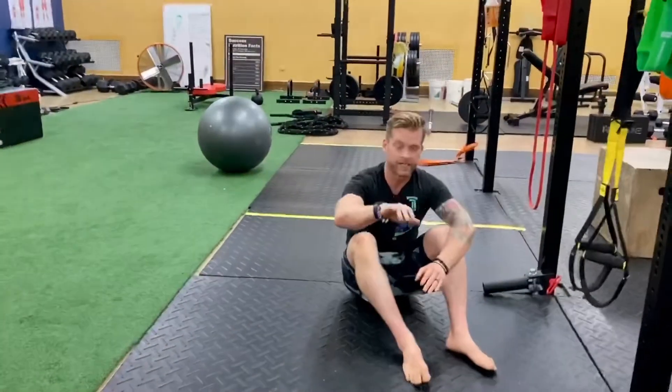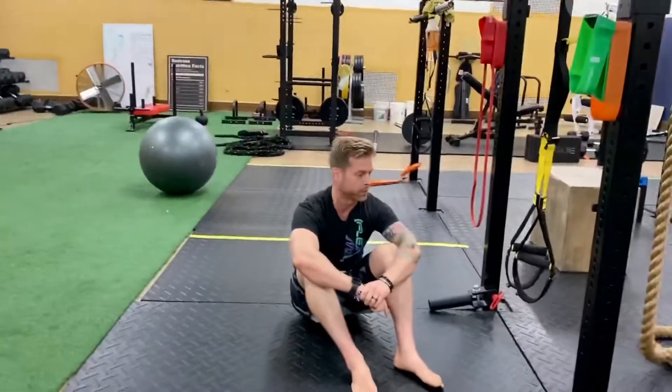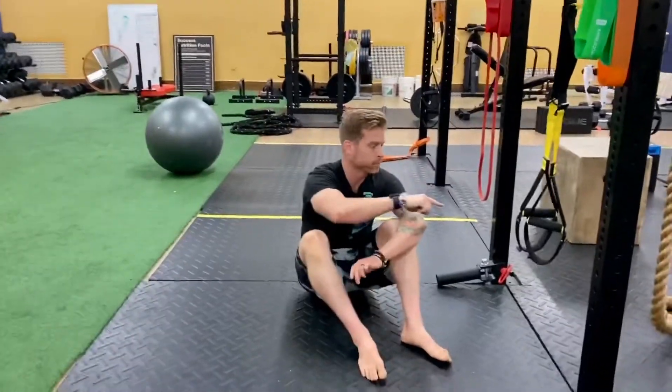There you go — that's the 12-minute workout. 12 minutes, that's it. You're only doing it one time through.